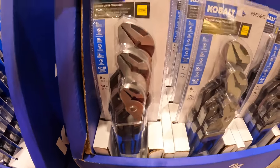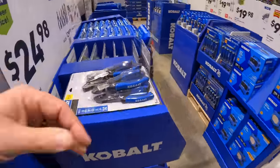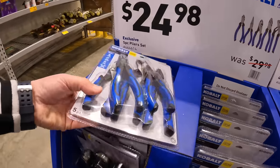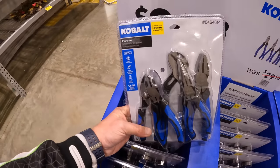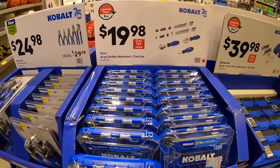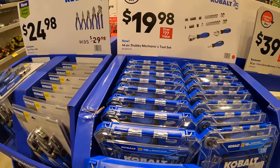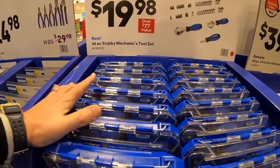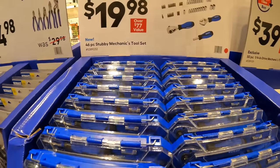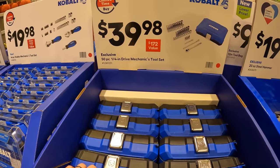For $24.98 you can get the 5-piece plier set, which I also bought during a different sale. For $19.98 you can get a 46-piece stubby mechanical tool set with a case. For $39.98 you can get a 50-piece quarter-drive mechanical tool set.